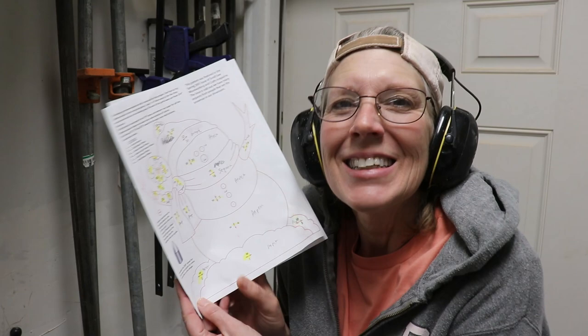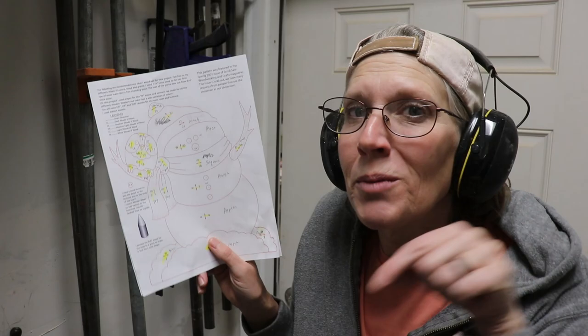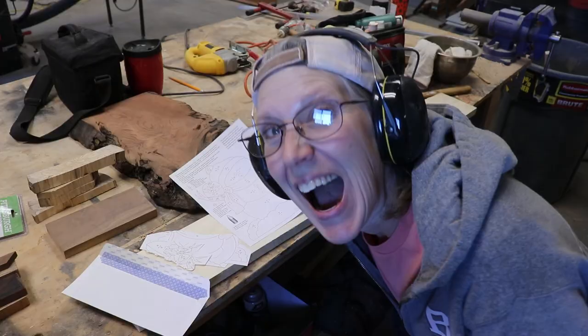Hey y'all, Psy here. I am going to be making an intarsia. It's this one. It's a Judy Gale Roberts pattern — a red-lined pattern she has on her website that you can download for free. So if anybody else wants to make it, you can go to the Judy Gale Roberts page and download this. I'll leave a link in the description below.